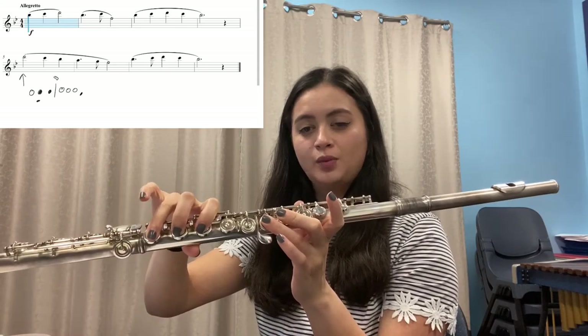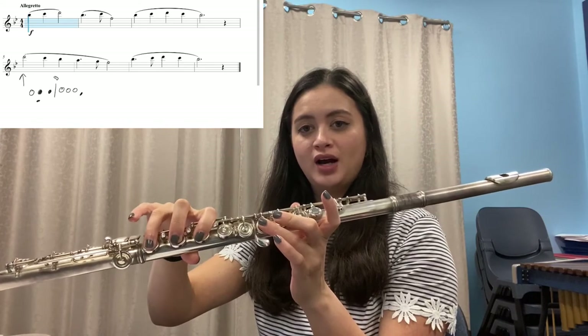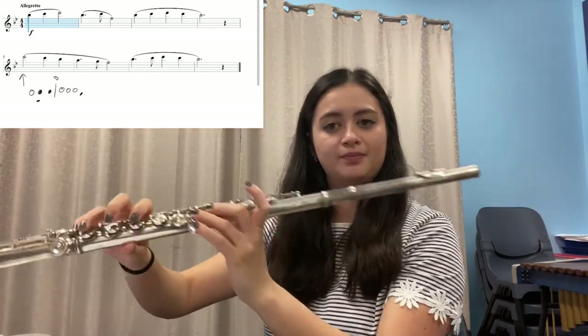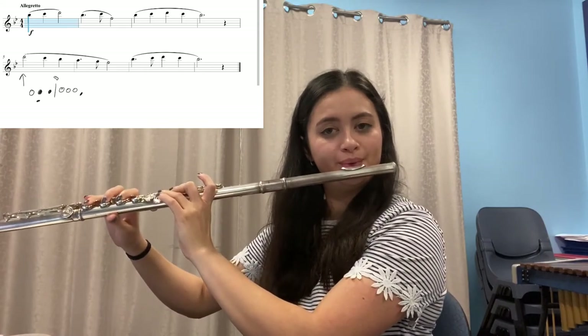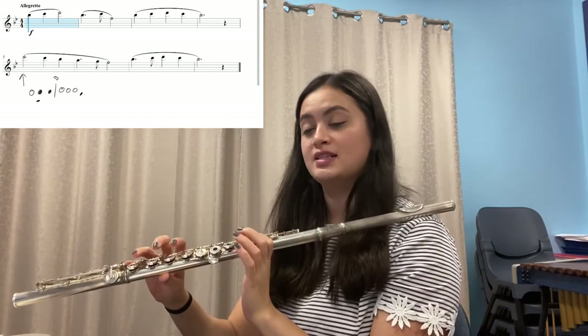Play a normal D and then play a high D. And again, normal D and high D. Now see if you can do the fingers and say the notes for the first bar: B-flat, C, high D. And again: B-flat, C, high D.